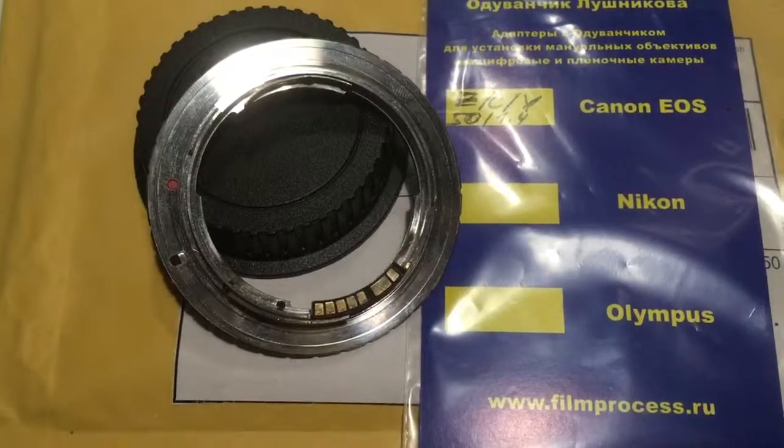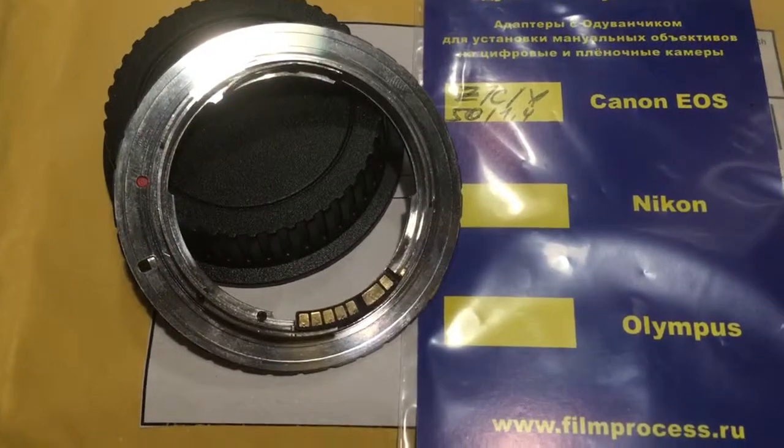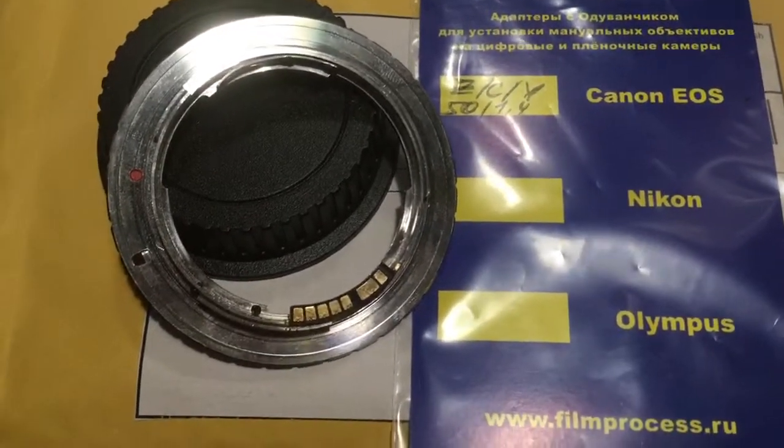Hello, Stephen. This video is about your adapter, Contax CS Yashica to Canon EOS.